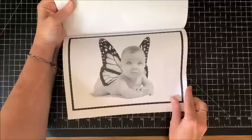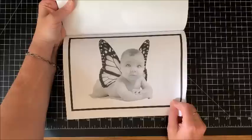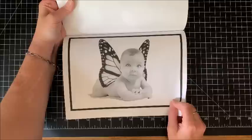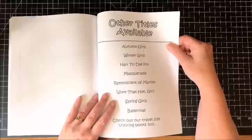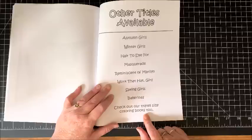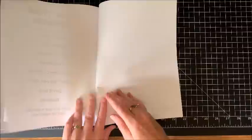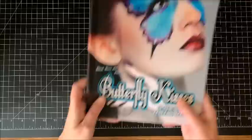Oh there's the one from the cover — yeah! Oh my gosh, look at that one! Looks like monarch butterfly wings — oh that is adorable! That would have to be the first one I color out of here. Oh, oh my gosh, oh, love it. Okay, here it says other titles available. What was the other one that I had — hmm, was it Autumn Girls? And it says check out our travel size coloring books too, so they must have smaller size books. And a blank sheet to test mediums on. The back page has the same gal as on the front cover.